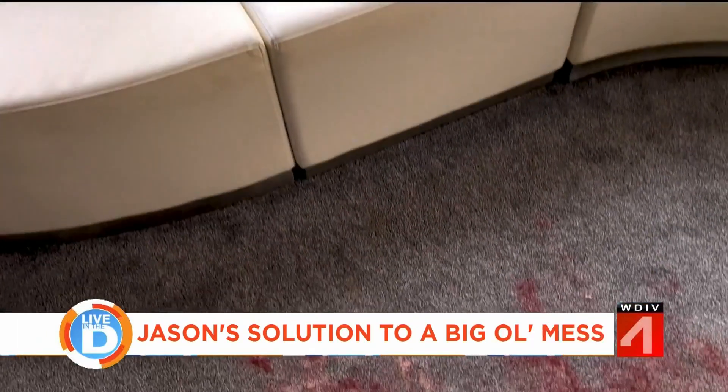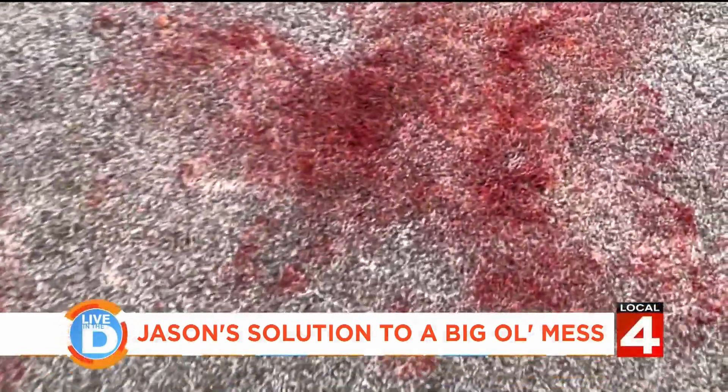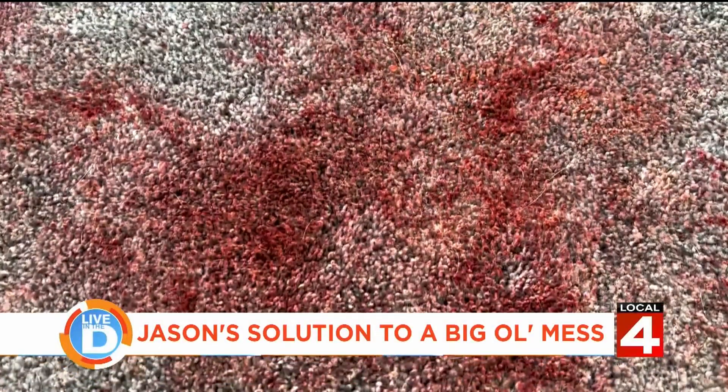Mishaps happen in every household, including mine. Recently, my beloved dog Violet got into some more shenanigans. Let's just say her antics turned my carpet into a big old mess. But here's the thing, I was able to get it out. Here is how it all went down.